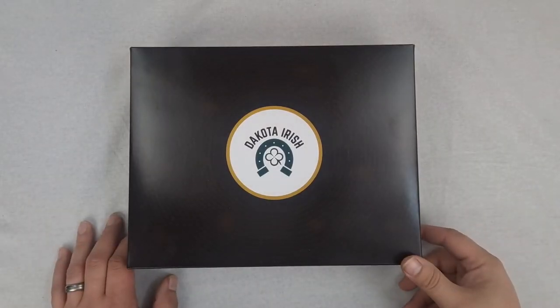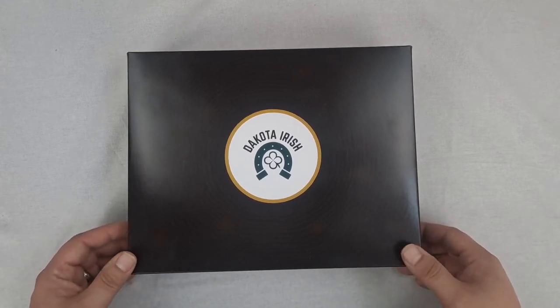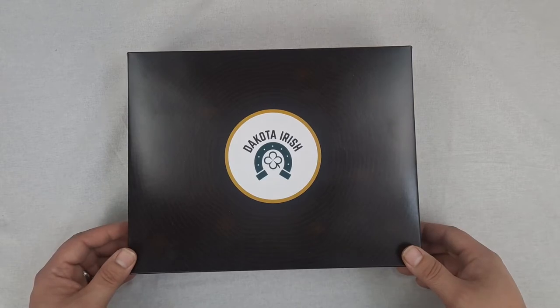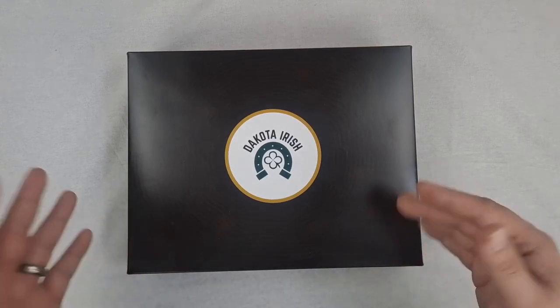Here we have Irish Yew. And Irish Yew is by far one of the most beautiful woods we work with in the workshop. Just from the color of it, the grain, the cool burls and knots and patterns you get in it — it's a fantastic wood. I'm really excited to show you guys, so let's get into it.